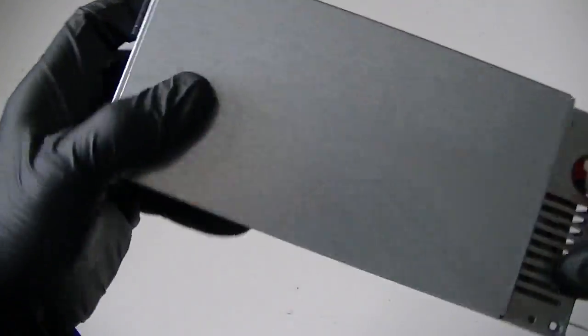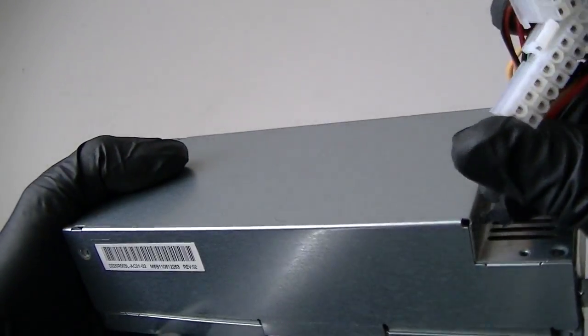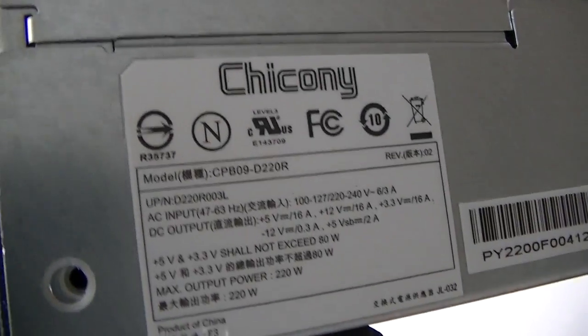It's installed in an Acer, I think, slimline — I can't remember — small form factor. And it's actually like a 2011 build; yeah, the model number shows it's manufactured in 2011, so it's been running over 3 years perfectly fine.